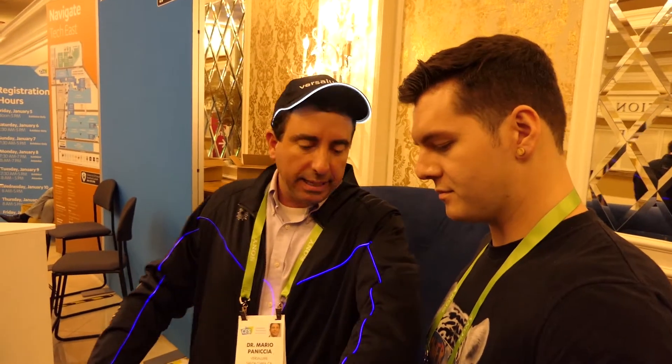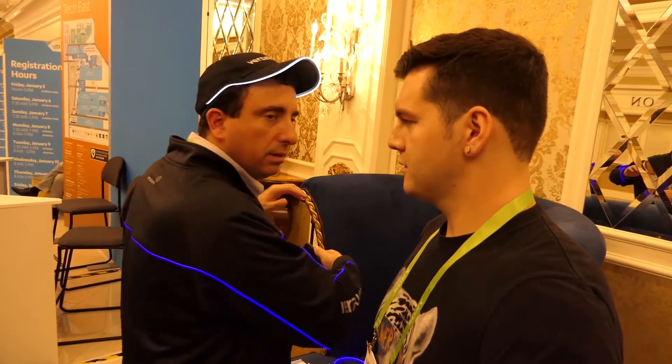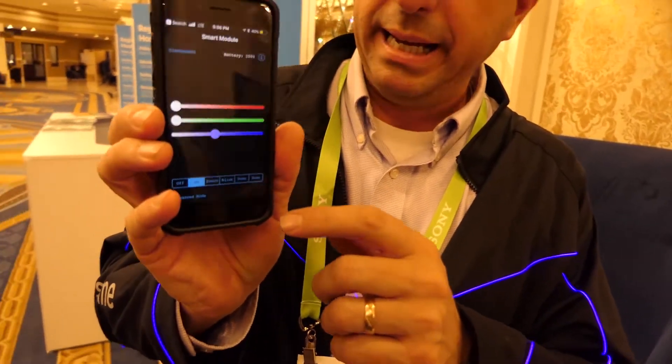Dr. Mario, what do you have on right now? Pleasure to meet you. This is actually a Versalume lit jacket, so this is actually real glass fiber. The fiber comes from Corning, and we've actually put this into a jacket. This is 15 feet of continuous fiber, and we've lit it up with lasers. We can actually control this with an app, and you can pick any color you like.